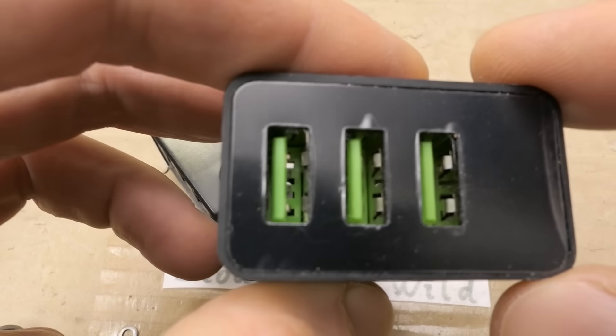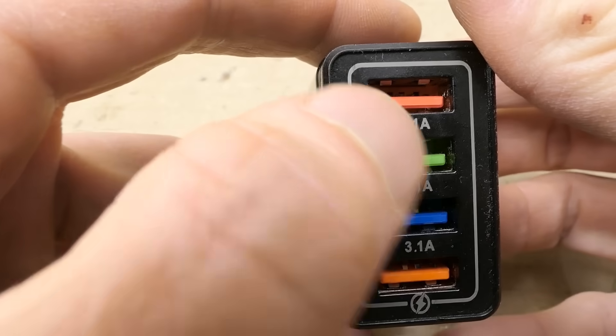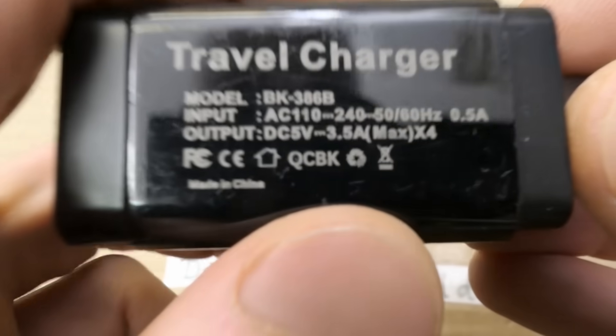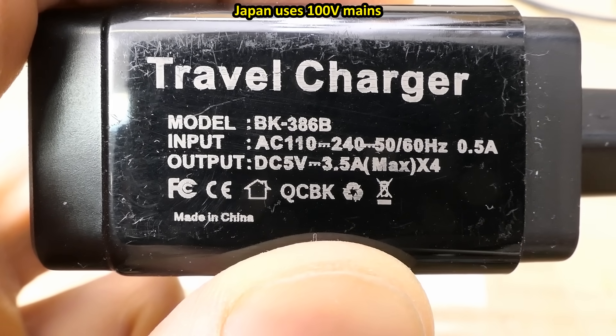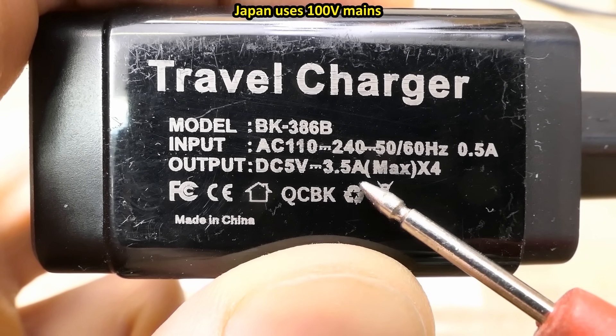This is the one with three ports and the other one which has four ports. Each of them says 3.1 amps and this super quick charging one probably is a travel charger. The input is 110 to 240 volts — poor Japan is excluded here — and the output is 5 volts, 3.5 amps.